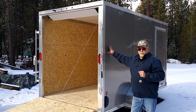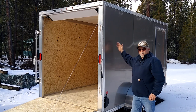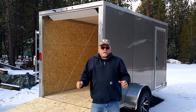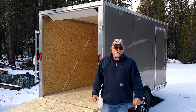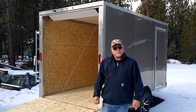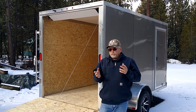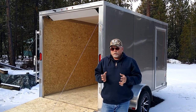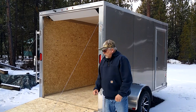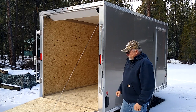In the walls on this trailer, the studs are 16 inches on center. That gives you a lot more stability and structure in the walls, which I think is pretty important — especially if you're going to be pulling this down gravel roads and doing off-road type applications, which we're going to be doing.